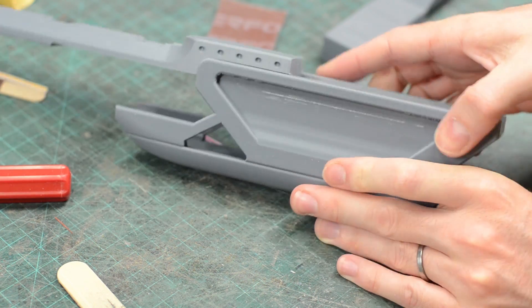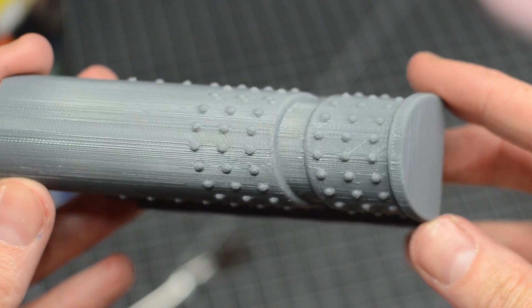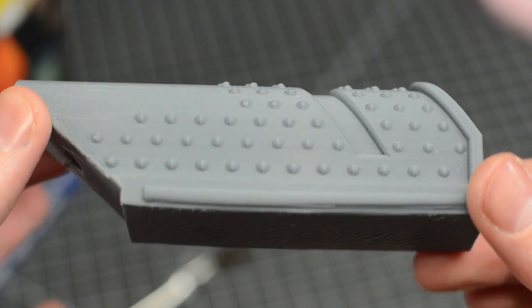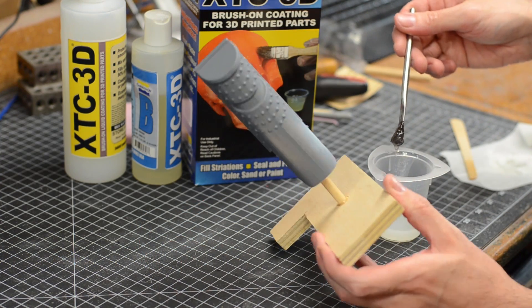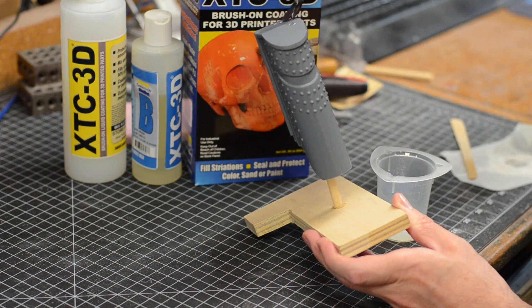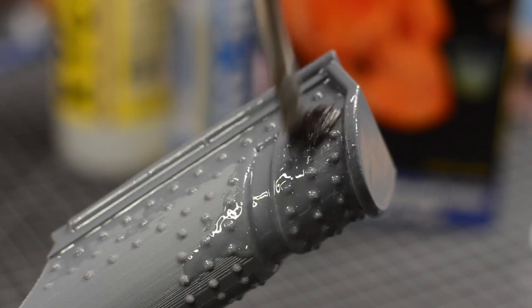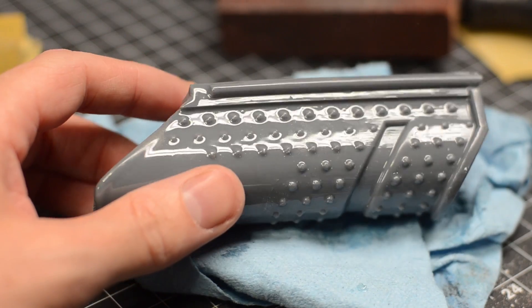The lower foregrip part with all the bumps on it proved to be a tricky beast. I had some gnarly print lines due to the print orientation — in hindsight I probably should have printed it vertically. I opted to cover it all in XTC 3D, an epoxy from Smooth-On designed to coat 3D printed parts. I mixed up a batch and smeared it all over the surface. This stuff is self-leveling, which means it fills in all those print lines nicely. I let it cure overnight and got to sanding it the next day.